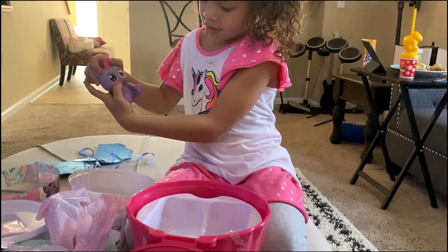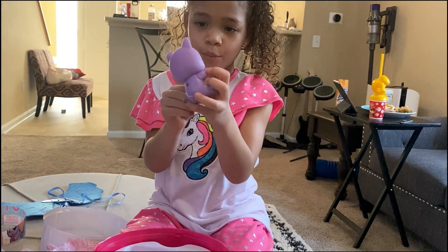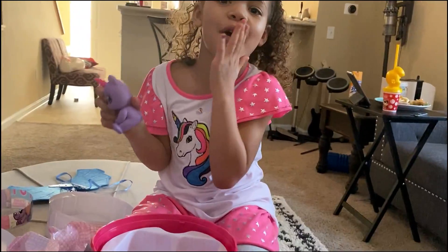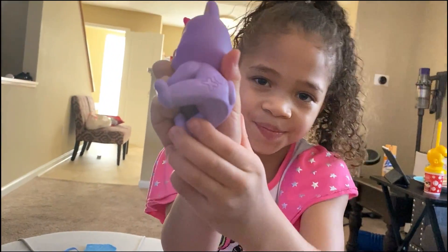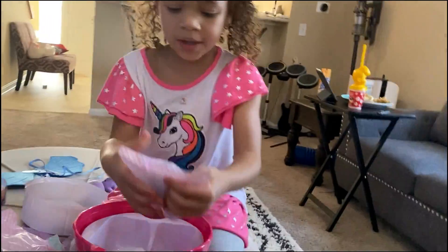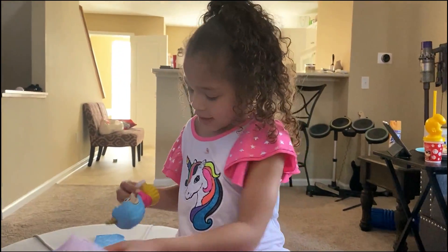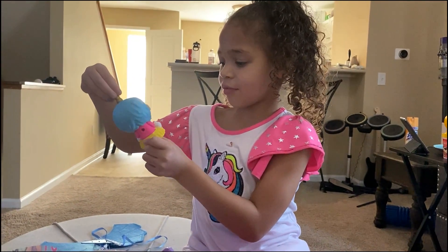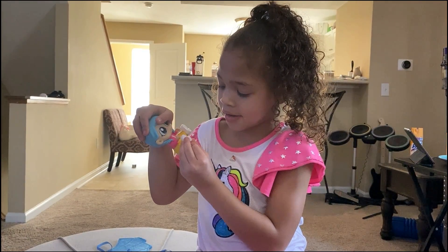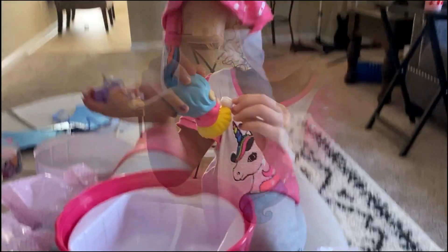Bring it closer so I can see. Turn it around. What color is it? Purple! And it has a pink horn. That's so cool! It's kind of like a tat pin. What's the next one? It's Maya! That's so cool! She has a unicorn horn. She's Maya. Oh, let me see it closer. That's so cool — I can't believe Maya got a kitty. Bring them close!